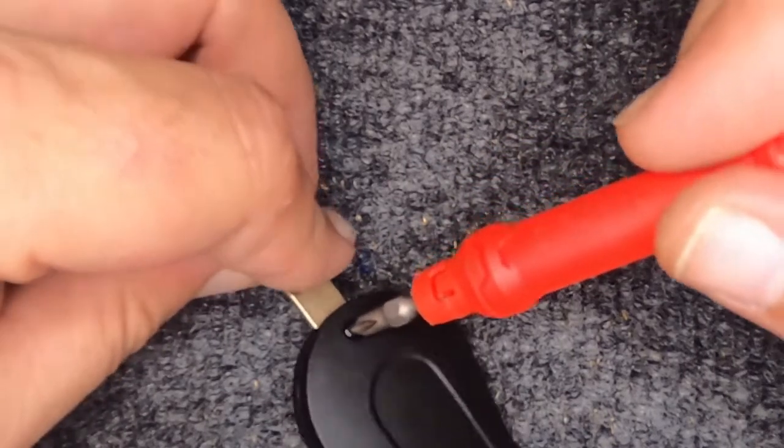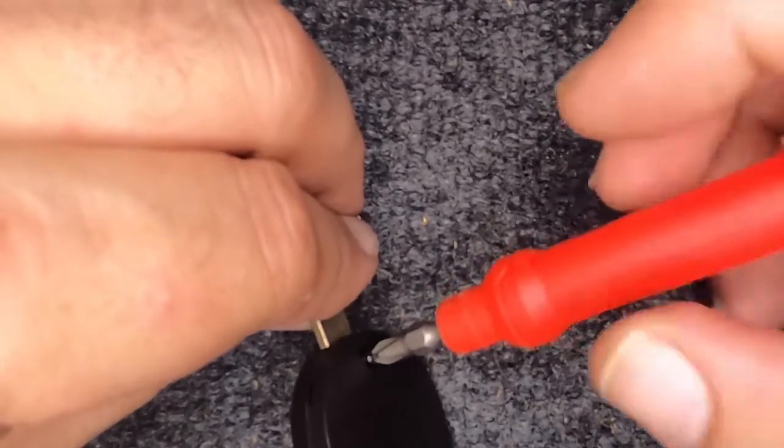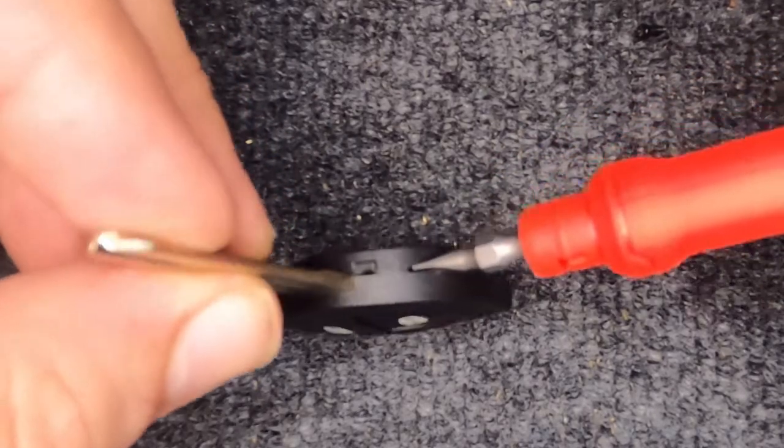With that said, let's go ahead and start. You'll have the Phillips screw in here — go ahead and put your Phillips bit or screwdriver in there and turn counterclockwise, that's to the left. The screw comes out — we'll set that to the side. Go ahead and look around your key remote housing and you'll notice an indentation.